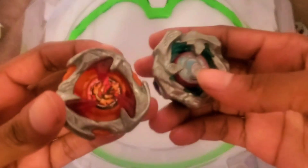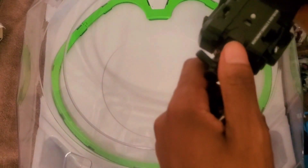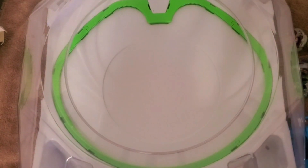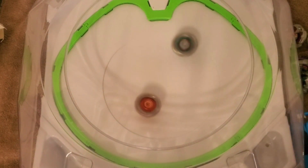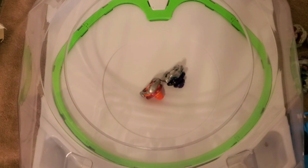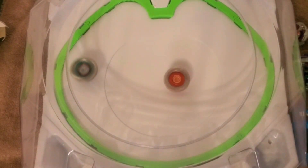Alright, last Beyblade for today — Hex Hammer against this. A balance type battle, let's do it. Three, two, one, go shoot. Over finish, two points. Three, two, one, go shoot. Draw. Three, two, one, go shoot. Extreme finish, three points. Winner.